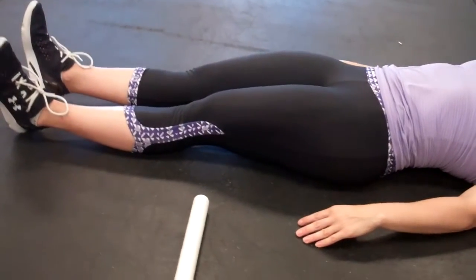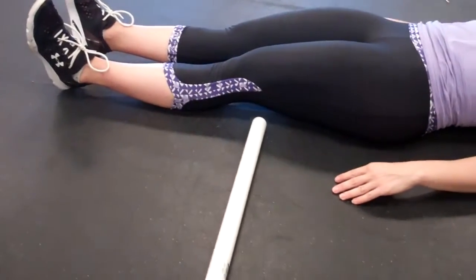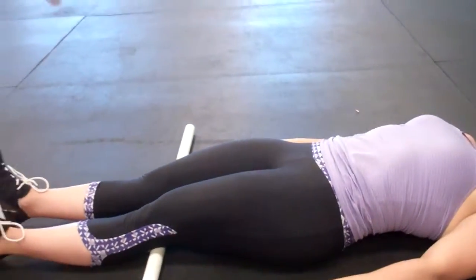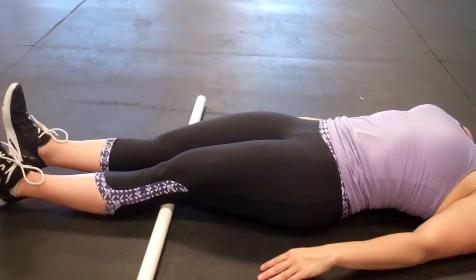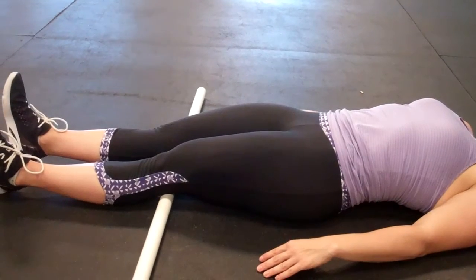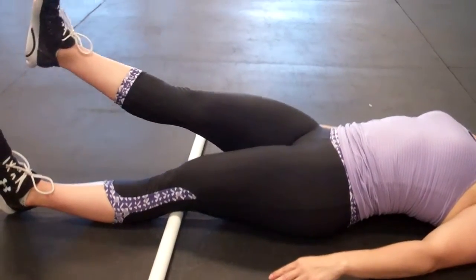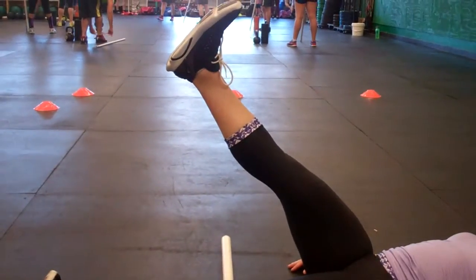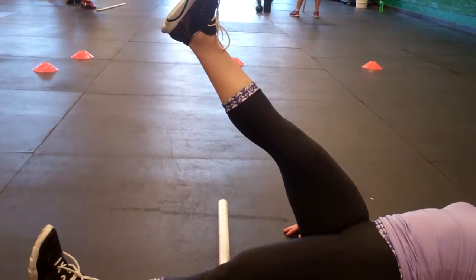So I'm going to go through this basic assessment. I'm going to take a PVC pipe and put it under the back of her knees. With the active straight leg raise, I want her to keep one leg in contact with the PVC pipe as she raises the other leg up, keeping the knee straight. So Heather, let's raise up that leg — good. She's going to raise that leg up and you can see her heel is in front of that PVC pipe.